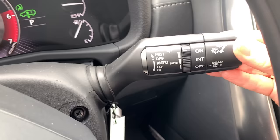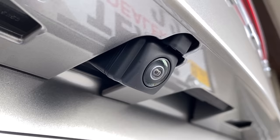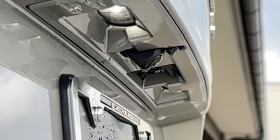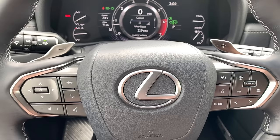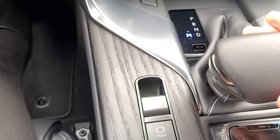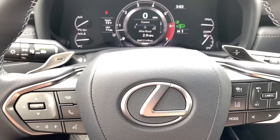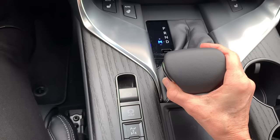The rear wiper is controlled by a dial: off, intermittent, or on. Pull the stalk toward you to spray and clean the front windshield; push it away for the rear. There's also a new rear backup camera lens washer linked to the rear windshield washer — activating the rear washer automatically cleans your backup camera lens. The LX has paddle shifters for manual shifting: shift into drive, move the shifter left for manual mode, and use the right paddle to upshift and the left to downshift. Move the shifter back to drive to return to automatic mode.